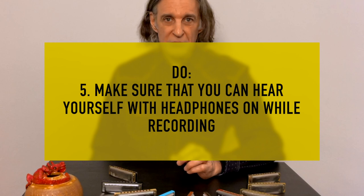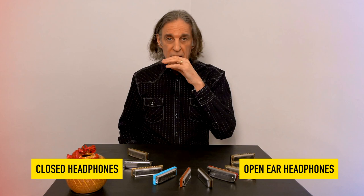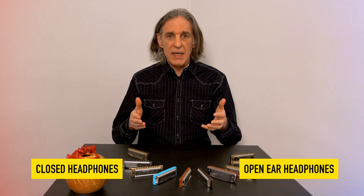Tip number five: make sure that you can hear yourself with headphones on while recording. This is really important because the harmonica, if you're recording acoustically, has very little volume. There are two ways of dealing with this in terms of the type of headphones you're going to use. You can use closed headphones, which totally enclose around your ears — that way you can't hear your acoustic playing or anyone else in the room. Or open-ear headphones, usually made of some sort of foam material, where you can hear yourself acoustically as well as what's in the headphones. They both have their pros and cons, and you can only learn what those are by trying.